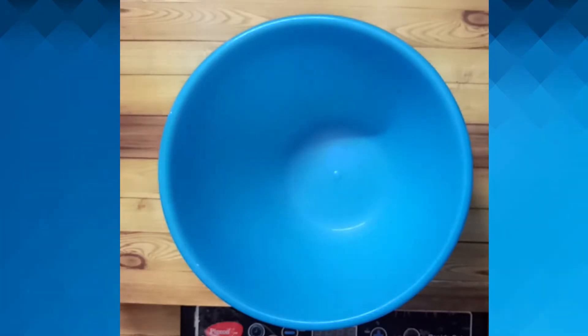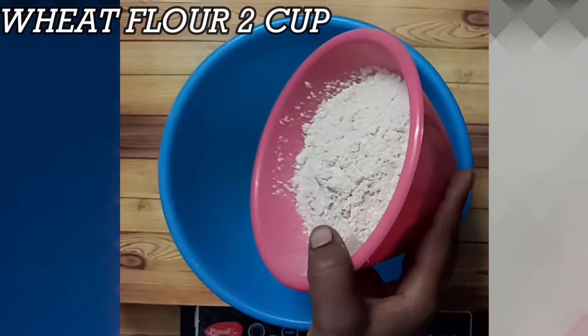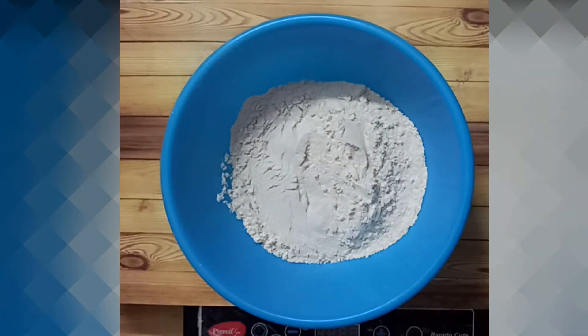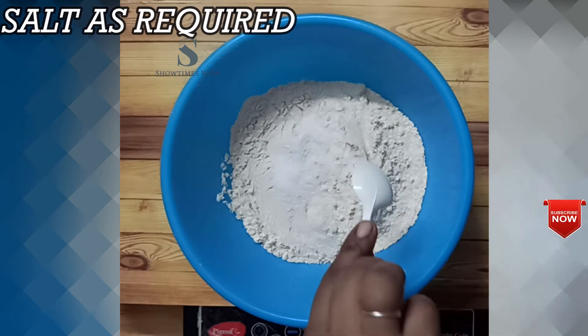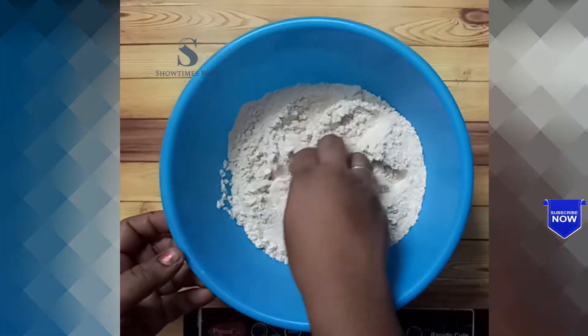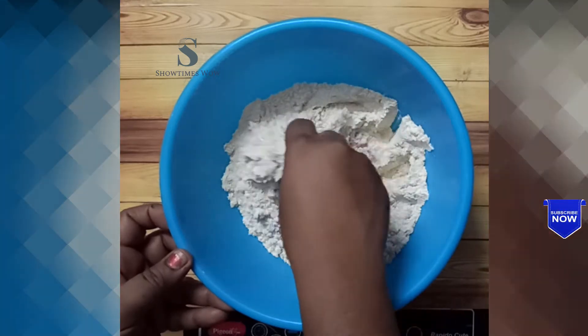How are you doing with Go The Maw snacks? In a mixing bowl, add 2 cups of Go The Maw. Add a little salt and mix it well.